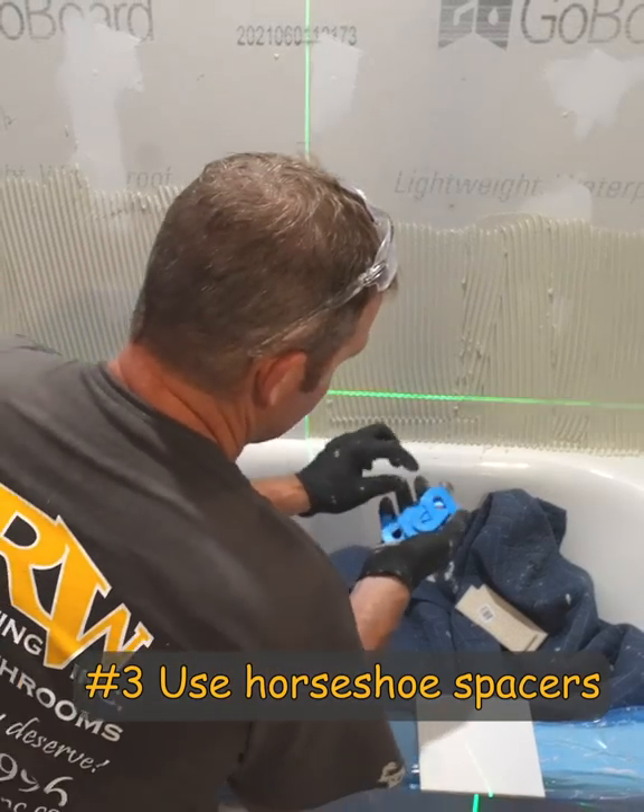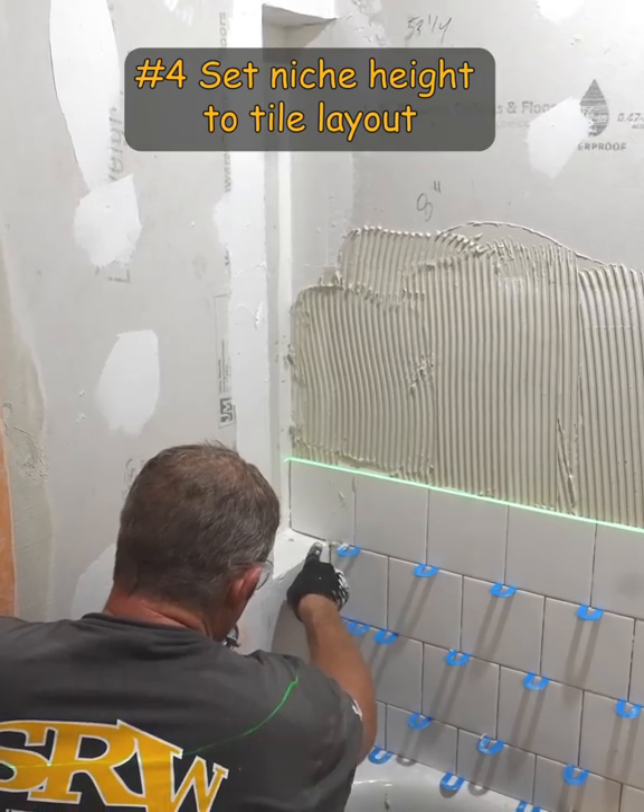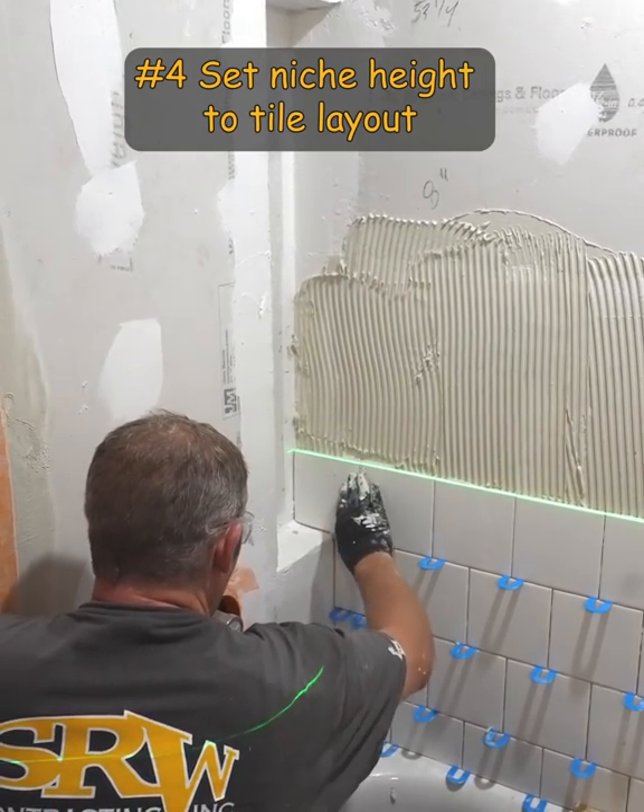I like using these horseshoe shims — these are much nicer than those rubber spacers. You have the grout joints lining up with the bottom of your niche, which makes this whole process much easier.